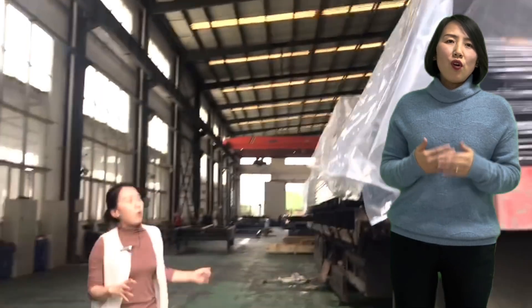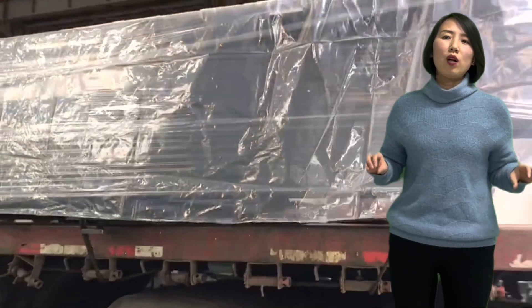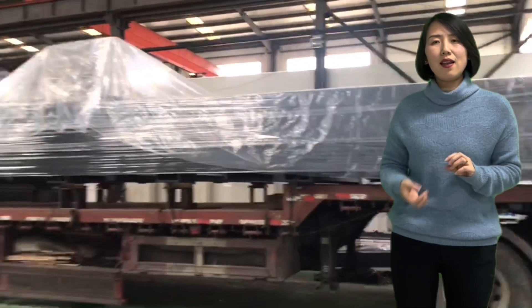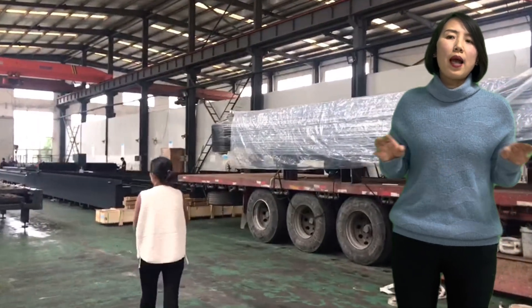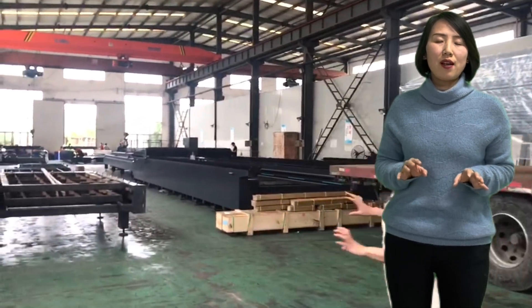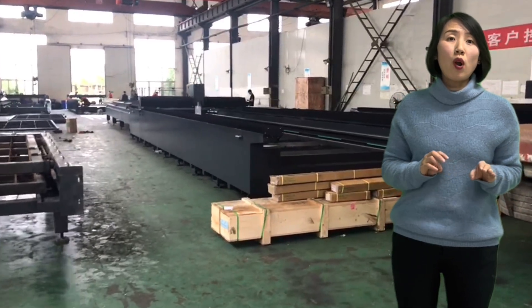If you produce your own laser cutting machines, you can provide better service for your customers, because you know how the laser source connects to the CNC and to the motors. For all kinds of problems that arise, you know what's going on because you have debugged the machine yourself and understand how every part functions.